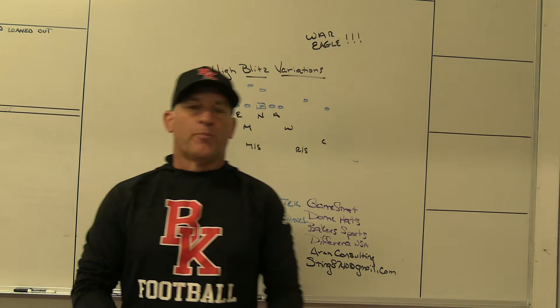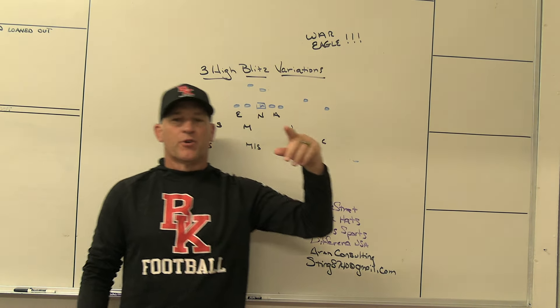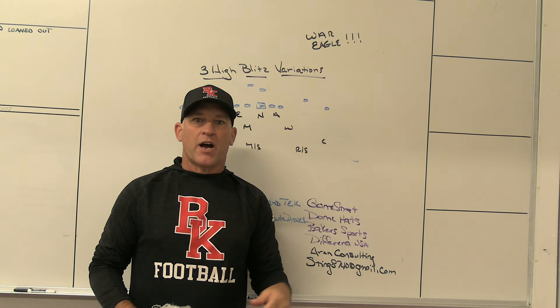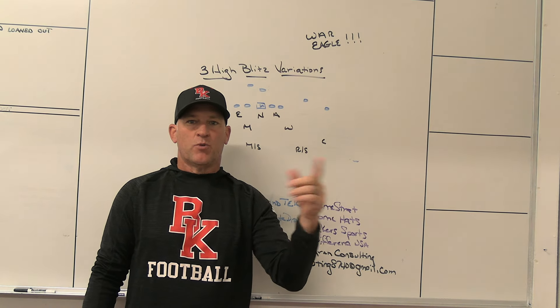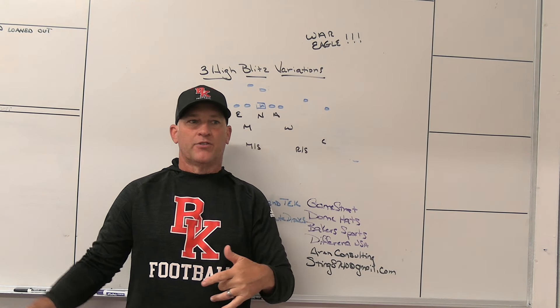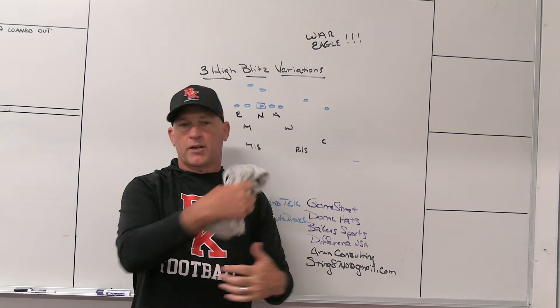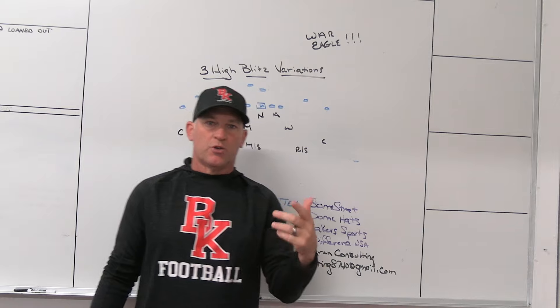What's up guys, Coach Mack, Play Fast Football. I'm going to do a video today on some of the rotations and the different rotations you can get into behind some of your pressures with three high stuff. I just did a podcast this past week — should be out Wednesday — with Kyle and Matt, the guys from the Board Drill Podcast. We started talking about three high, why we like it, the things that make three high kind of unique and interesting.